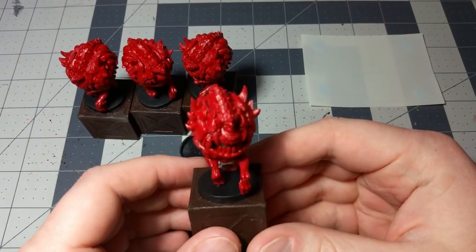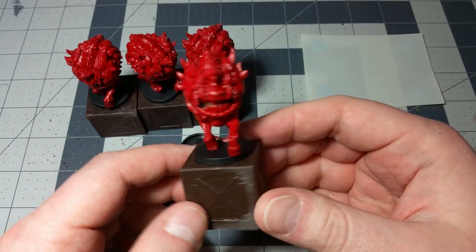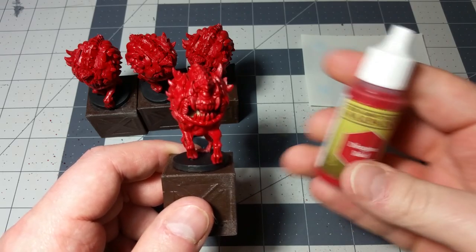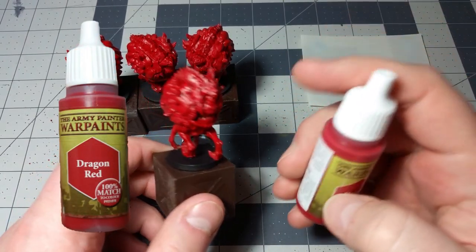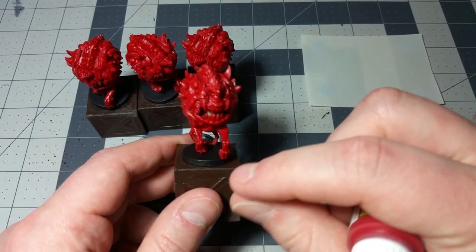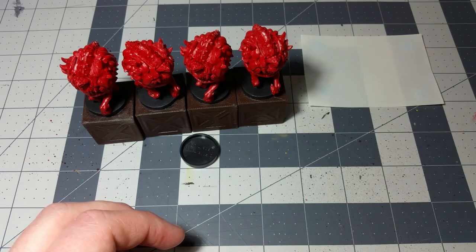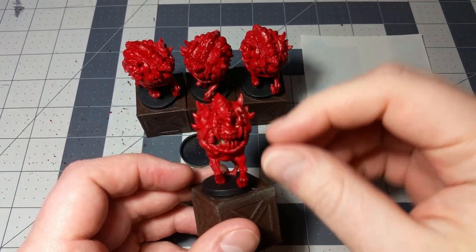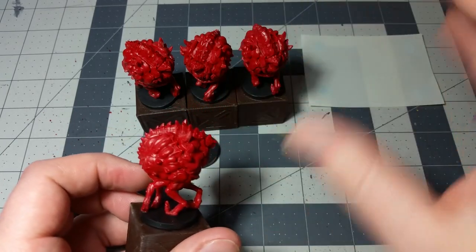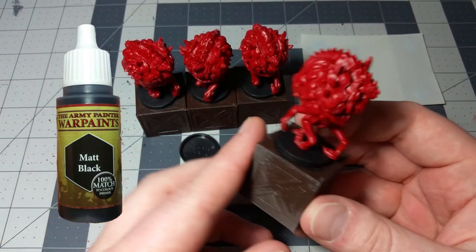The first thing we will have done is actually something very different from the previous minis. For everything we've done so far, we used white base coats. But what you're going to do with the Cacodemons — the easiest thing to do — is start with a red base coat. To do that, I used this Dragon Red right here. There is actually a spray primer version of this available; that's why it says '100% match to color primer.' So if you want to save time, you can spray it over all of the Cacodemons. I also used matte black for the bases, and that knocked out all of the bases for all of them.